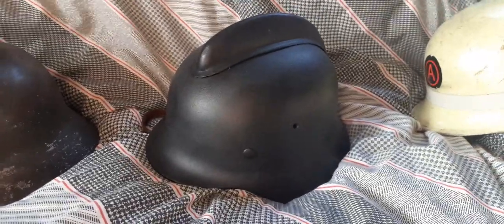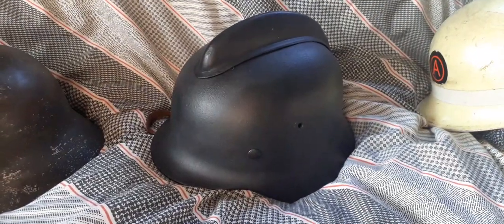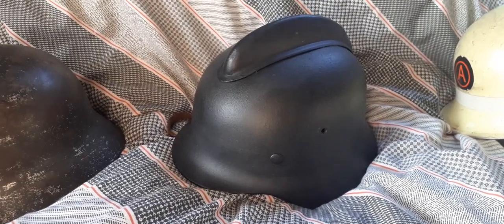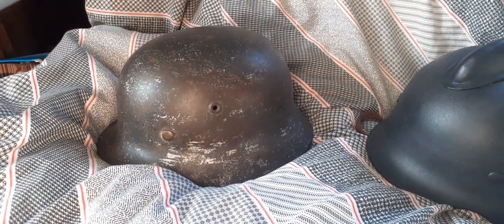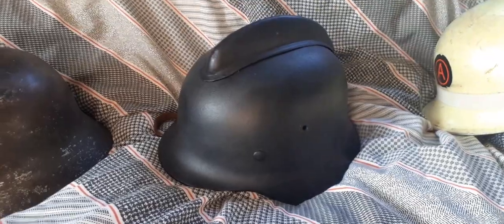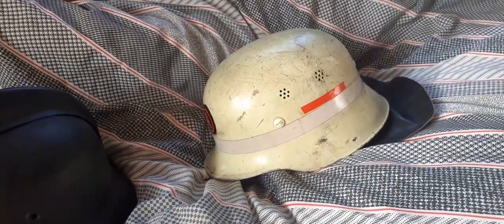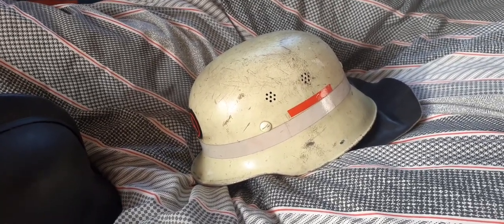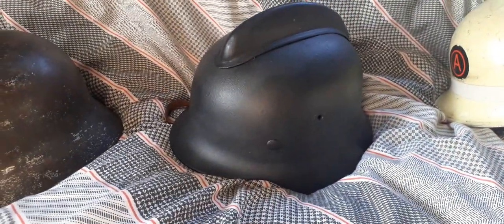This video is about one of the German helmets received during the week — it's a German M40/52. For the purpose of this video, three helmets are needed: an original M40, the M40/52 which is what this video is about, and the DIN pattern aluminium alloy fire brigade German helmet. It'll all become apparent.